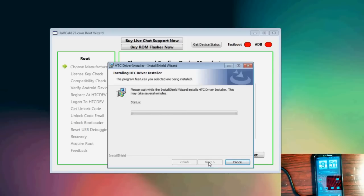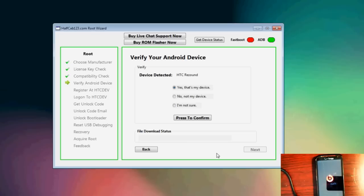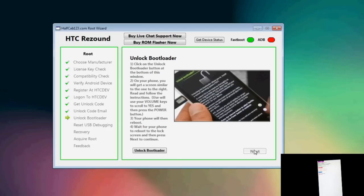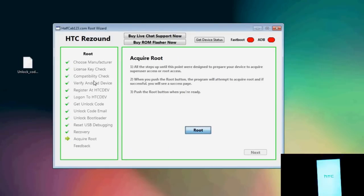You can actually find the download link below in the description. This software program supports over 65 devices on HTC. This program will actually take you from point A to point B. You'll start off with a completely stock phone and end up with a rooted phone, and be able to make use of all the benefits of having that rooted phone, such as all the rooted apps, wireless tethering, custom ROMs, custom kernels — you name it. It's your foot in the door, and it's step by step. It's a root wizard — it gets you through the entire thing.